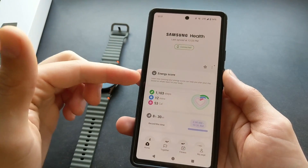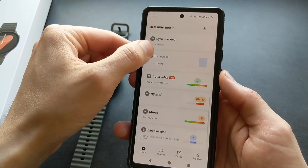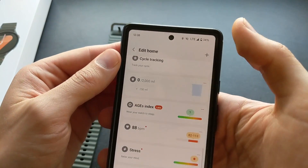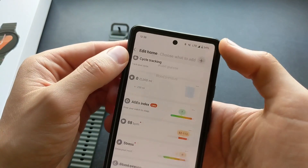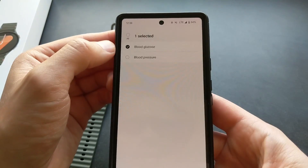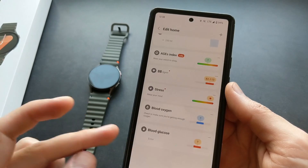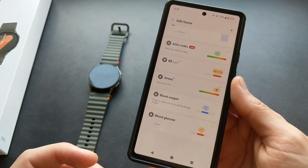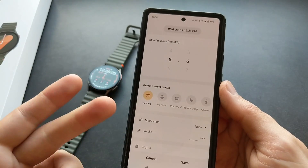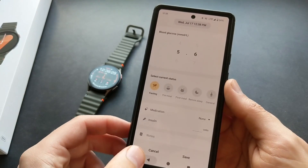Let's go to the Samsung Health app and see what we can actually see here. If you click the upper button and click 'Edit Home,' then click the plus button, you can actually see you can add blood glucose here. However, if you saw that and thought this watch can actually measure that, that's not the case. You can click enter and as you can see, you basically have to enter this manually. This watch can't really provide you that.